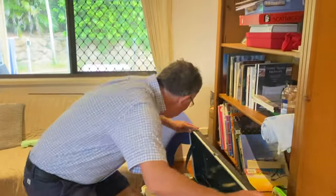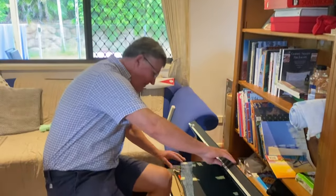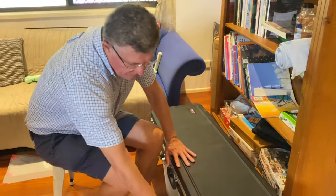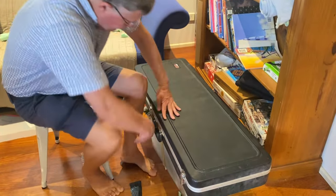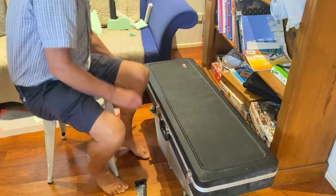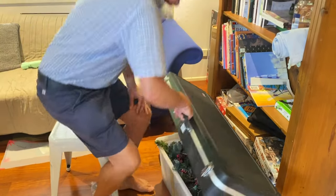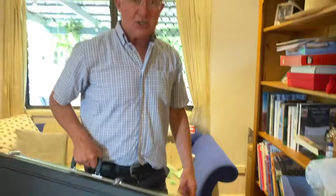I'm just going to close this up now and see if it fits in. Oh nice — fits in perfectly! So locked it all up. Hopefully they'll treat it well, and that's it — the boat is packed and we're off to WA.